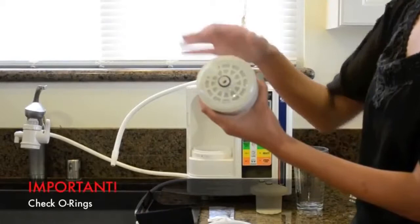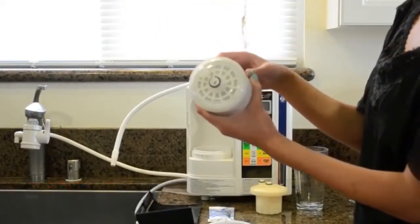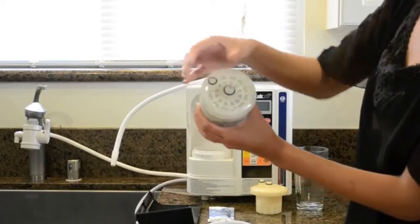It is very important that both O-rings are attached, or it will cause the unit to leak — such as this O-ring stuck inside. You want to remove that and place it back onto the filter.